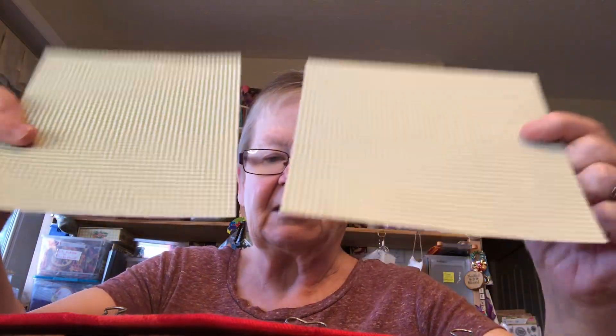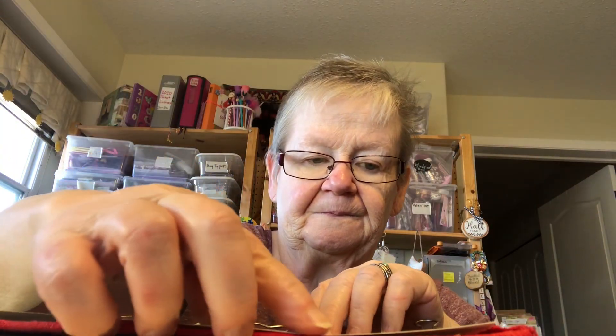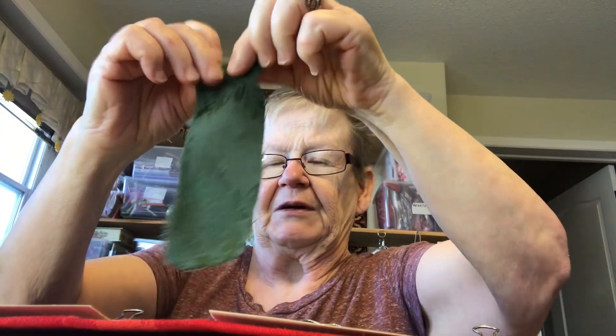The next step after that — because you've got it measured already — cut out two pieces of paper, card stock, whatever. A little bit smaller. And glue them down. You don't have to glue in the middle. Take a piece of nice material, and with the extra, you do that.